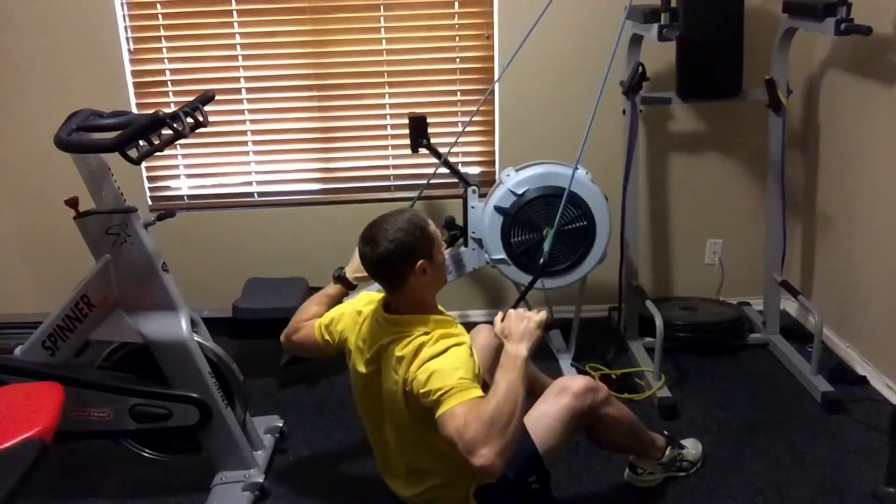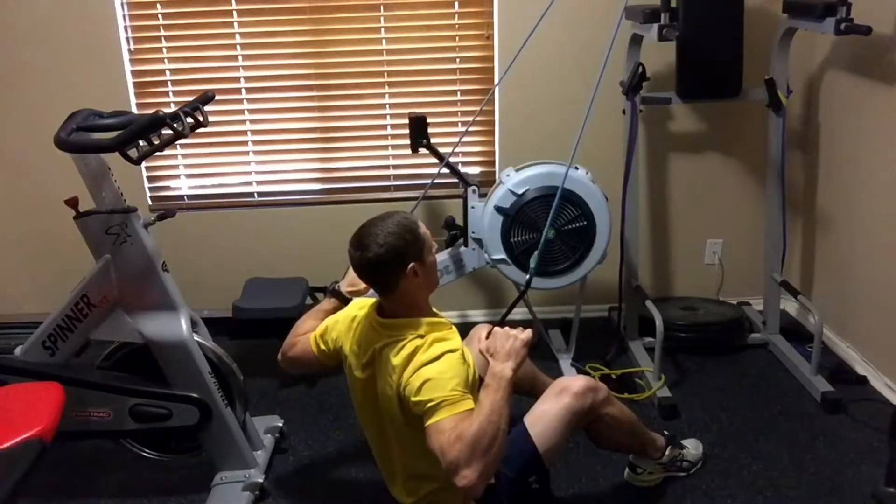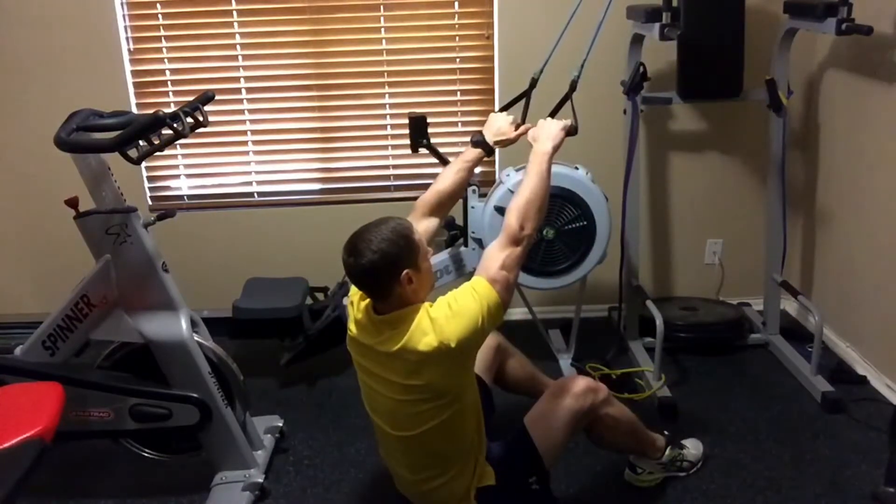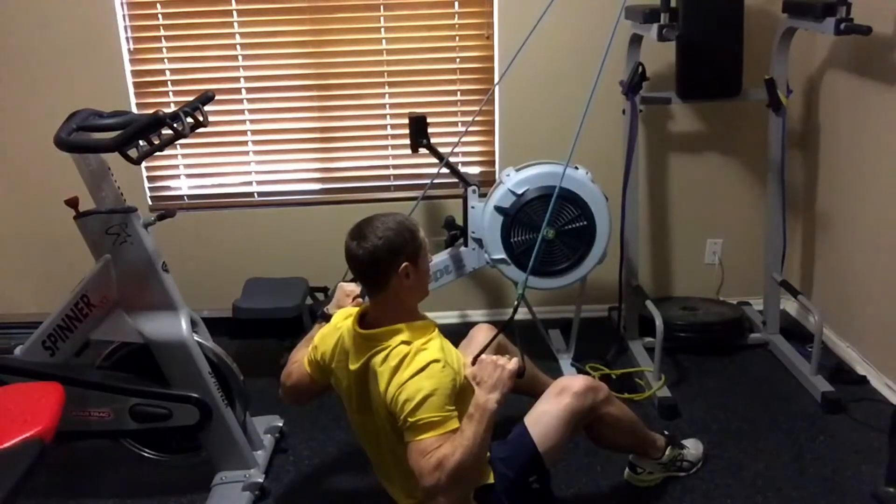You're going to pull the band all the way down near the shoulders, pinching the back, popping the chest up high, all the way up, let the shoulder blades retract a little bit, and retract back again.